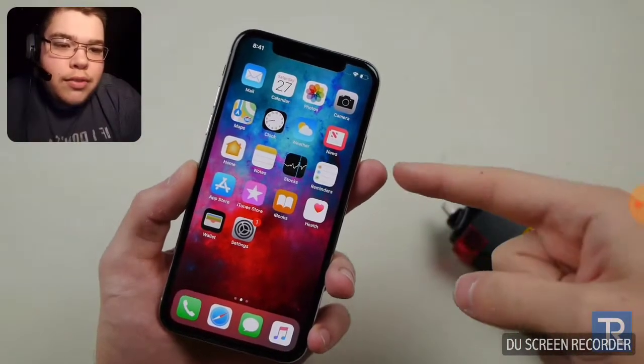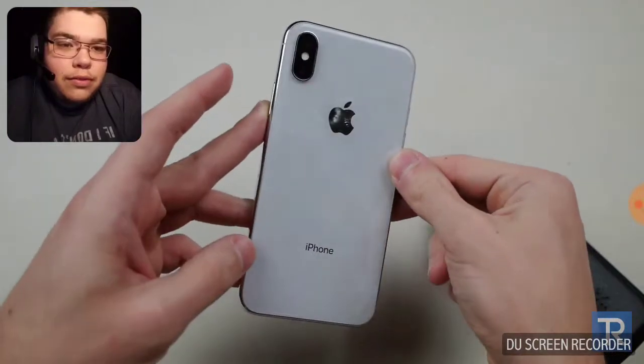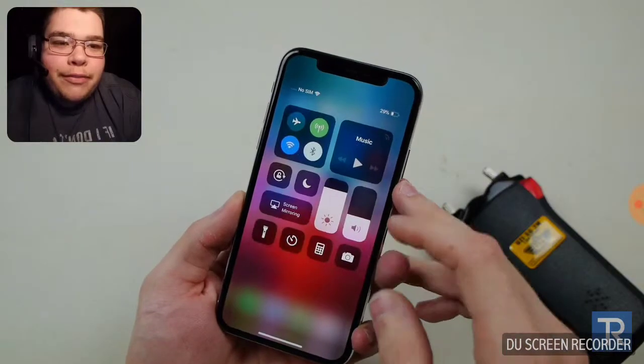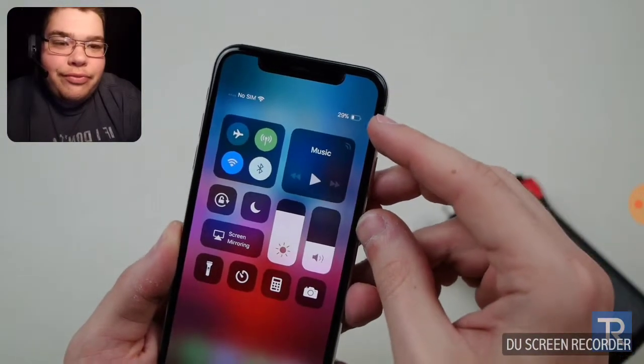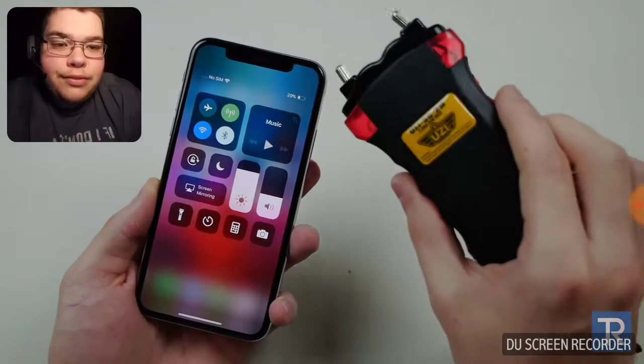What's up guys, TechRex here. So today we got a quick video. I've got an iPhone X in my hands. This is a beautiful device — there's not a scratch on this phone. I'd like to show you guys, it's currently at a 29% battery charge. I want to see whether I can charge this iPhone X with a taser or a stun gun.